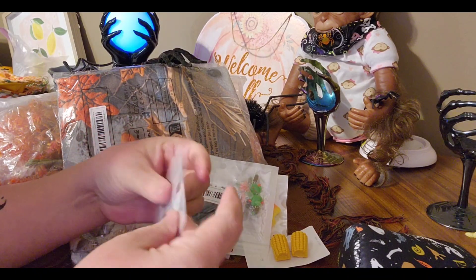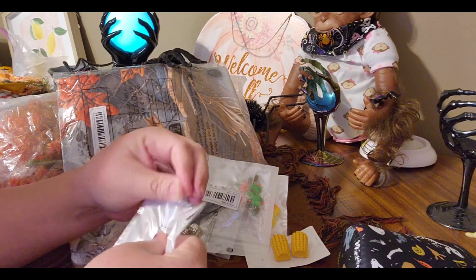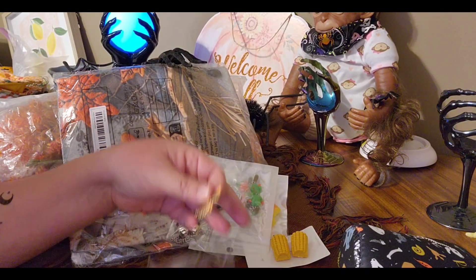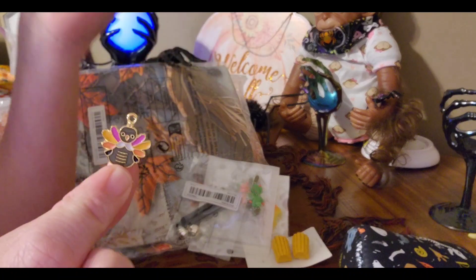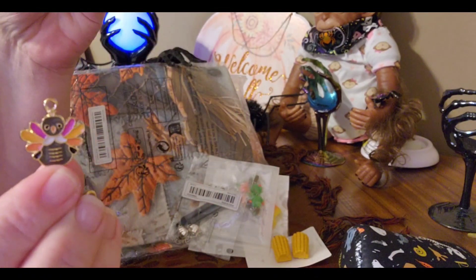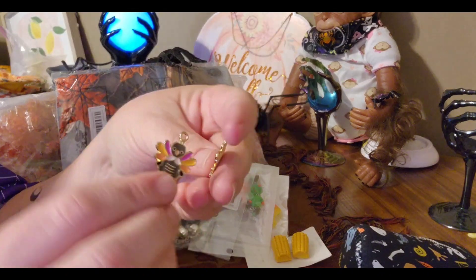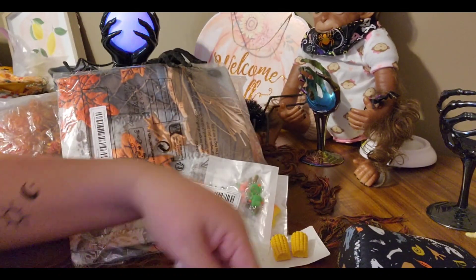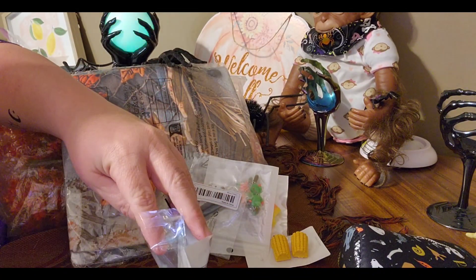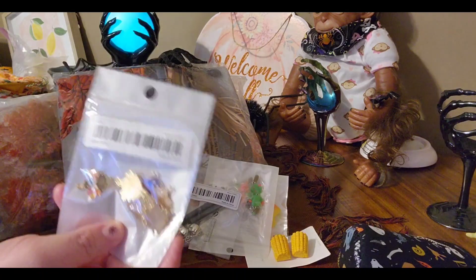I got these — I thought these would be cute earrings. Aren't those cute? They make perfect earrings and there's plenty of them to make for a few people. So cute!